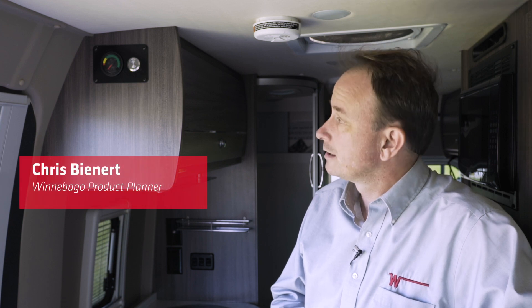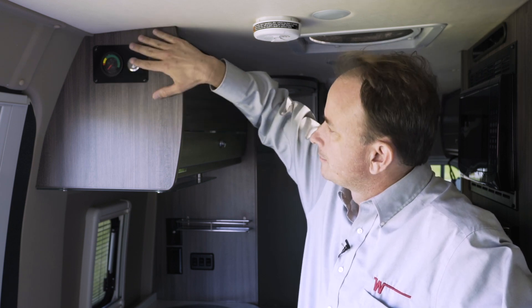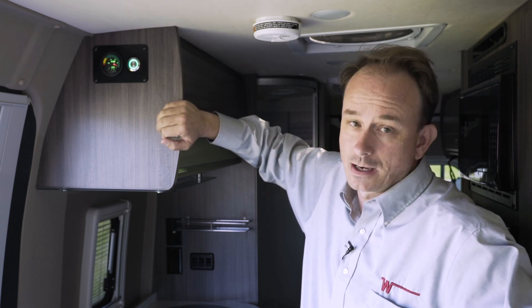Activating the Pier 3 system is done from this control panel immediately inside the sliding door. It has the on-off switch and a state of charge gauge. To turn the system on, simply press the on-off switch and the system will activate.